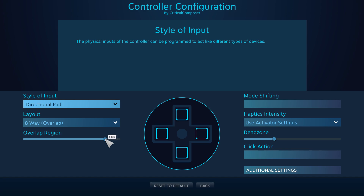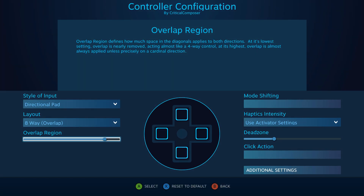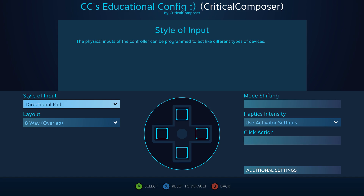This is another subjective option entirely about feel. If diagonal inputs are too sensitive and you're finding it difficult to only activate a cardinal binding, decrease it; for the opposite case, increase it. Moving to the right column, mode shift and haptics intensity show up in every input style and are large enough to warrant their own videos, so we'll be skipping them for now.